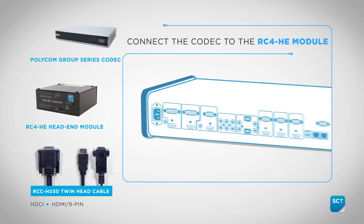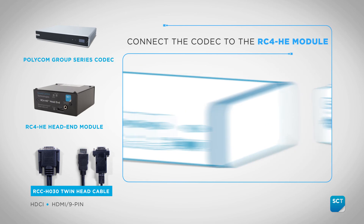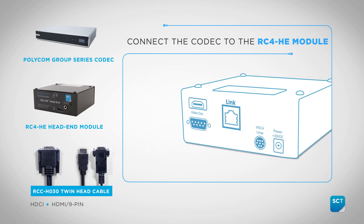Set up the HE module by connecting the RCC-H030 cable's HDCI connector to the Group Series Codec HDCI input. Now connect the HDMI and 9-pin connectors to the RC4 HE module.